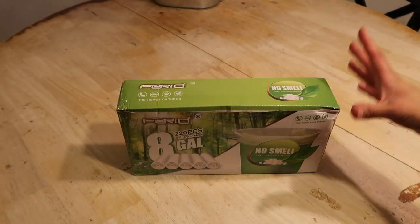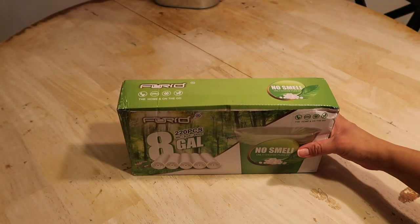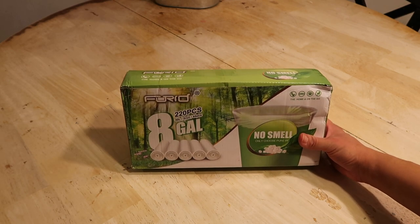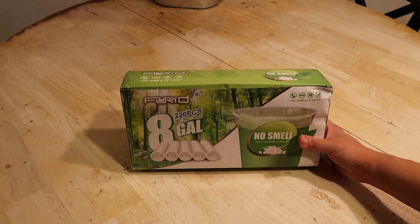Hey guys, welcome back. Today I'm going to do a quick review on Truvue. Truvue sent me this bag — 8-gallon bags — to try them out, and I actually really like them.